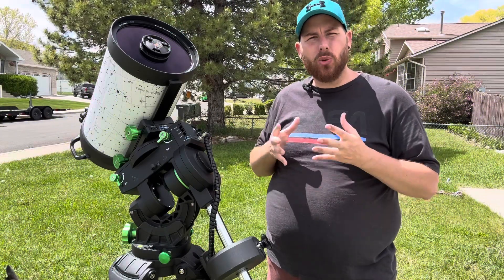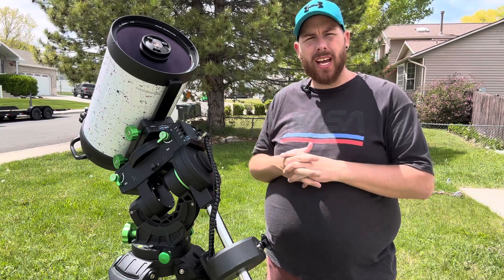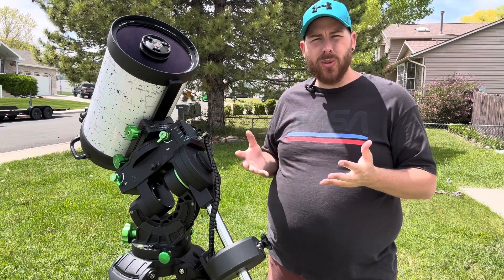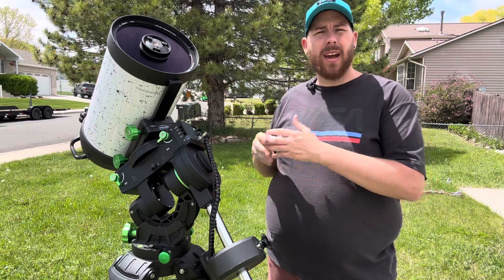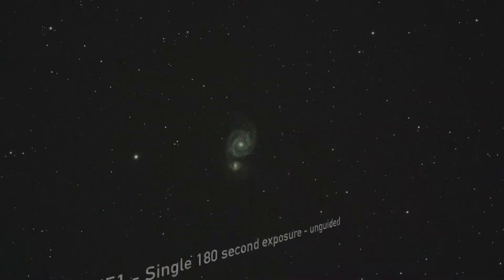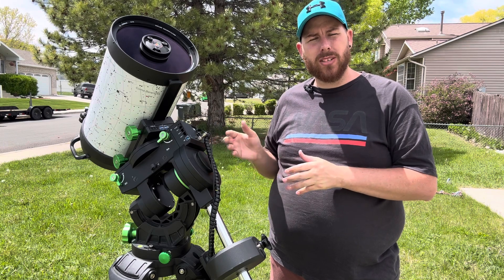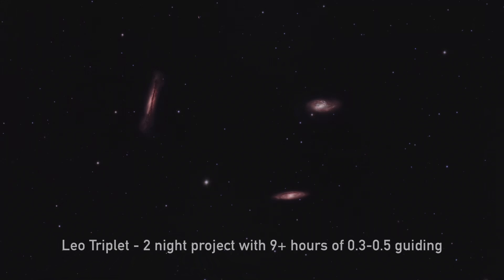I've had a really great time learning the Skywatcher CQ350 and all its little quirks. Besides the few complaints about the USB hub and the counterweight bar attaching by screws instead of a thread-on design, there really isn't much about this mount I don't like. I've had it out on several different nights and it has guided almost flawlessly — I've never dropped a single frame, all the stars have been completely round, and it delivered amazing performance to produce a really nice photo of the Leo Triplet.